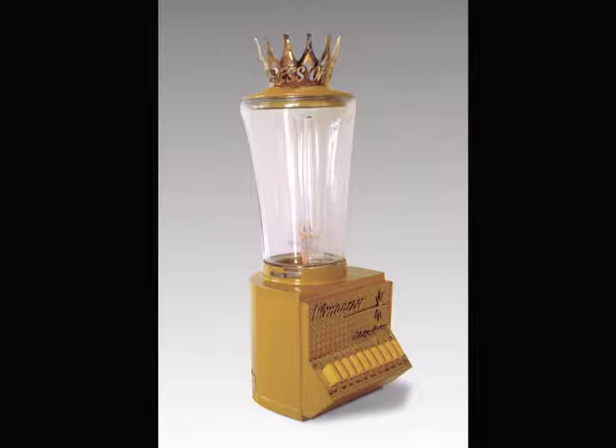All work that goes out to an exhibition is accompanied by a condition report from the Professional Guidelines, available on my website harriet-estelle-berman.info. On the condition report, indicate scratches, any marks, or imperfections. This is to protect your work. It is especially important for a traveling exhibition where the work is unpacked, assembled, disassembled, and repacked multiple times. If everyone checks the work against the condition report, it documents possible damage and where it occurred.